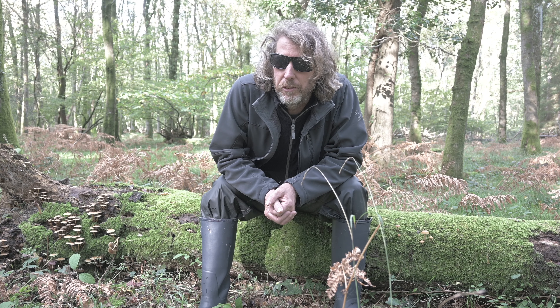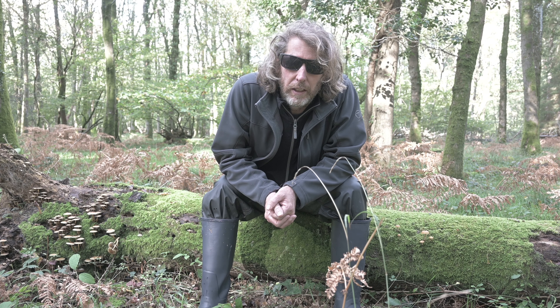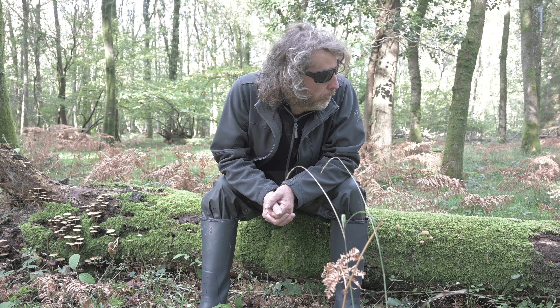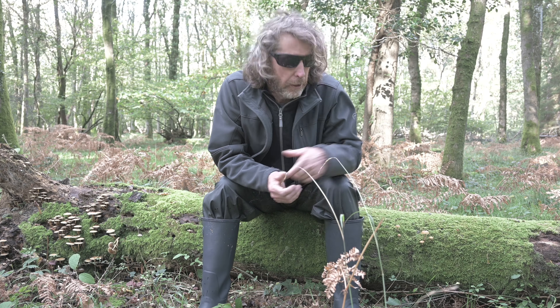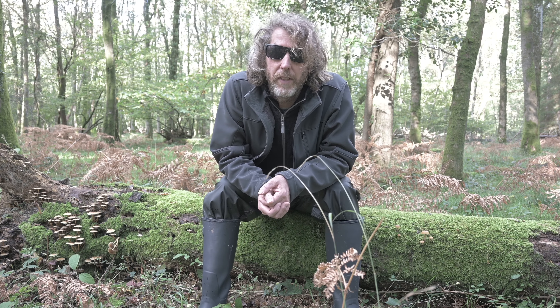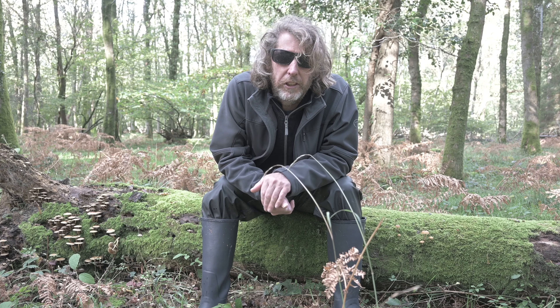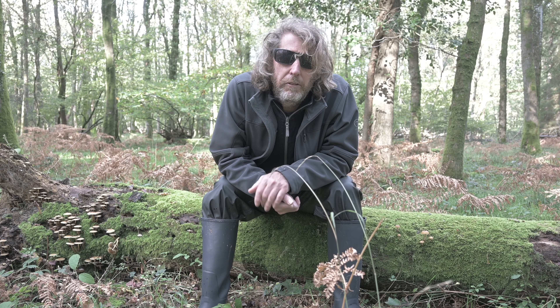The thing with mushrooms is you've got to basically walk around looking at the ground all the time because they grow on mouldy, mossy old tree stumps like this. There's some mushrooms here. I've actually found this spot here so I think I'm going to spend a bit of time here because I've seen some compositions that I think we can capture with a bit of effort.